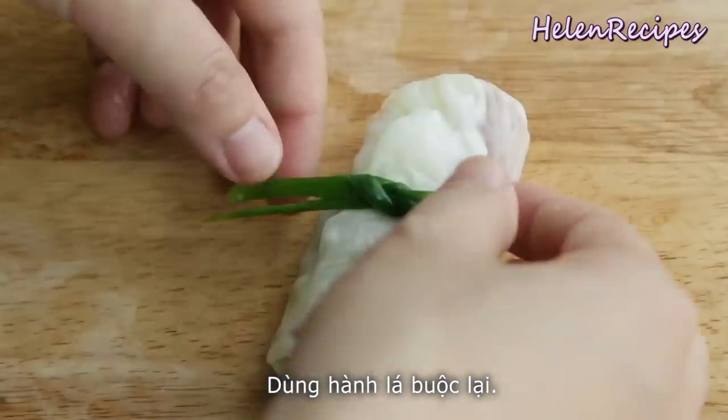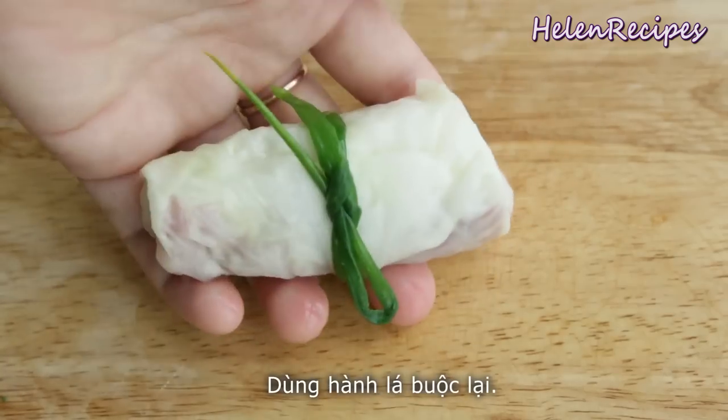I also make some rolls with purple cabbage for more color contrast.